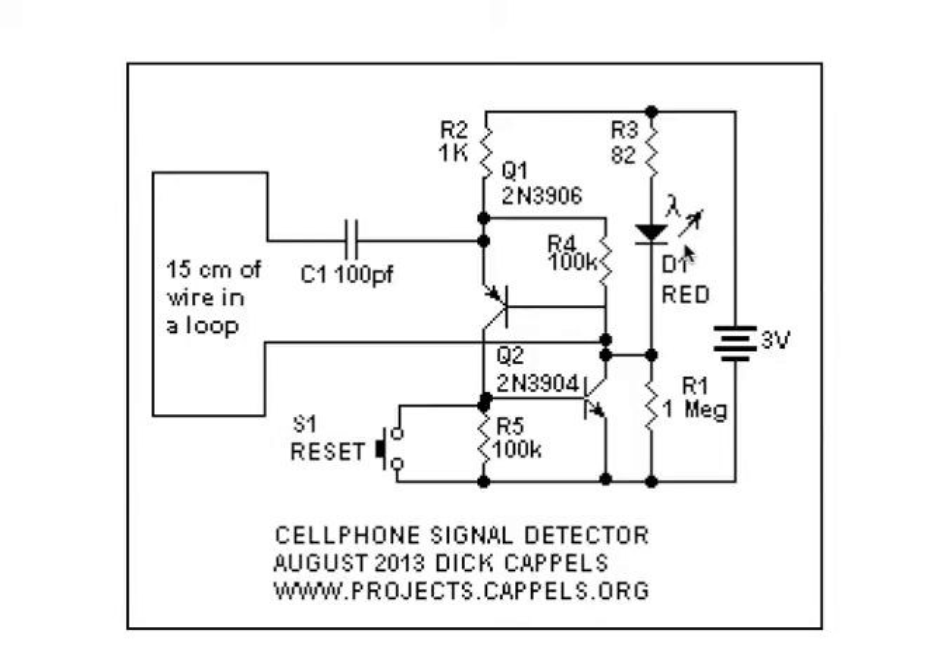The output of the latch drives a light-emitting diode which is powered by a 3-volt battery. I used a red light-emitting diode because red LEDs need a little bit less voltage than the other colors, which lengthens the battery life a little bit.